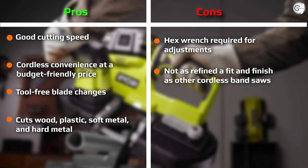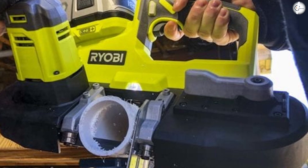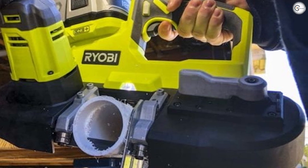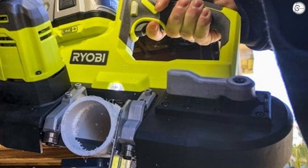Even against traditional pro powerhouses such as DeWalt, Makita, and Milwaukee, the motor still has to keep that FPM up under load — and that's where we see some of the pro models outcut Ryobi in tougher and thicker materials.